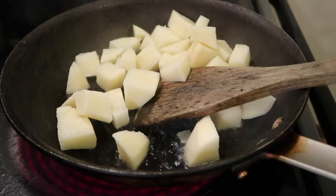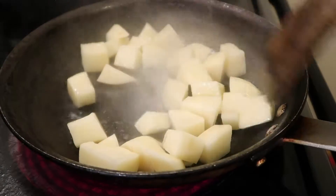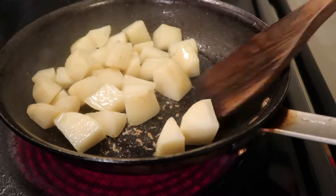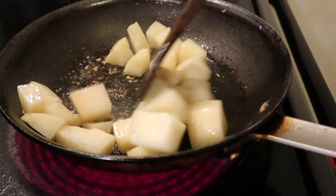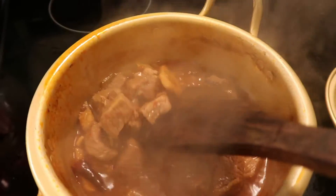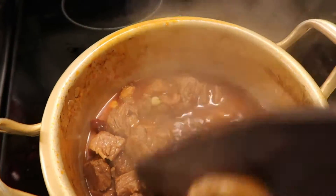At the same time, fry the potatoes — this is a way to make them taste crispy. Turn the beef with a spatula every now and then while it simmers.